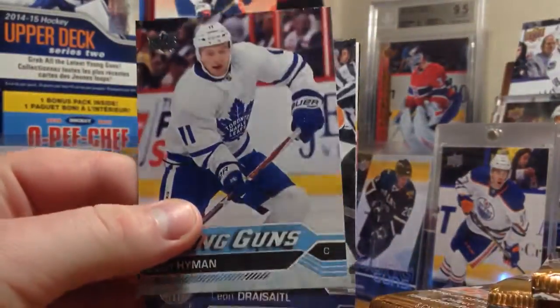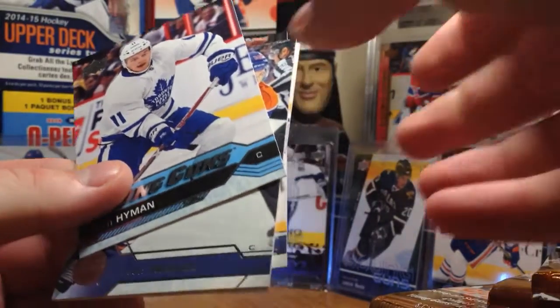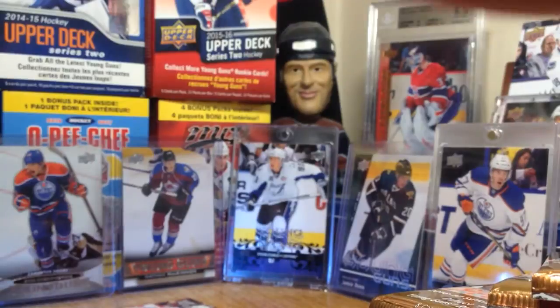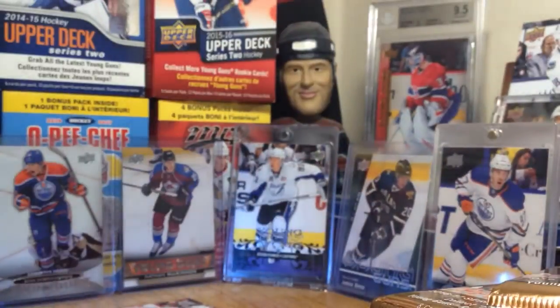We got a Leaf already - we got Zach Hyman Young Guns. Now I'm sure there's a pattern here for these cards. I'll put this Hyman back there. Leon Draisaitl. Hopefully I get Hyman's other two linemates - that'd be cool. Next pack. I'm pretty sure they've separated the Leafs rookies.